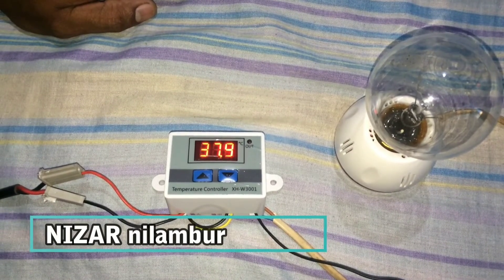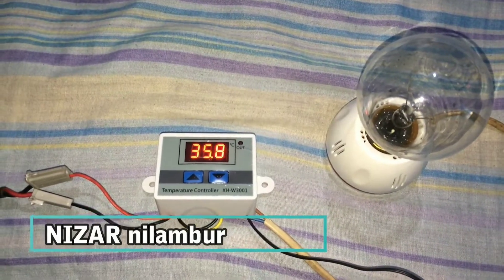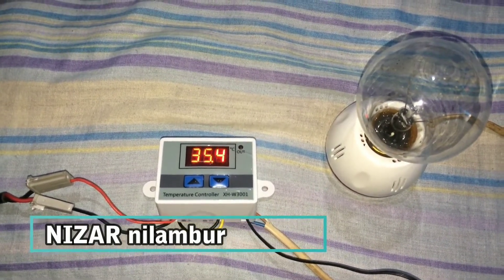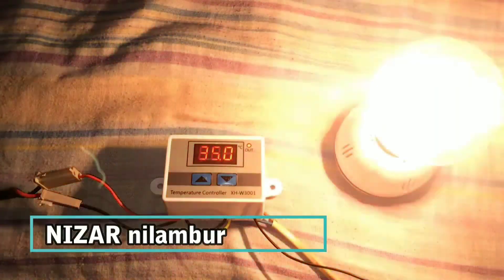It will cut off. However, we will put 35.4. While at low temperature, we will push the display.